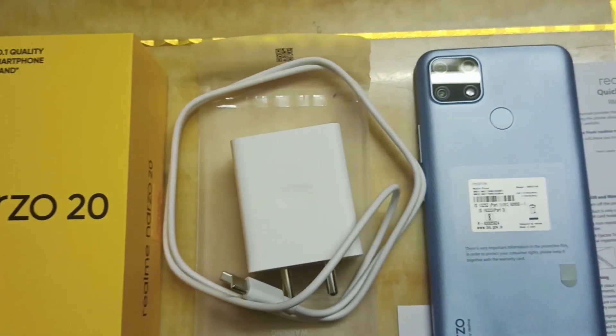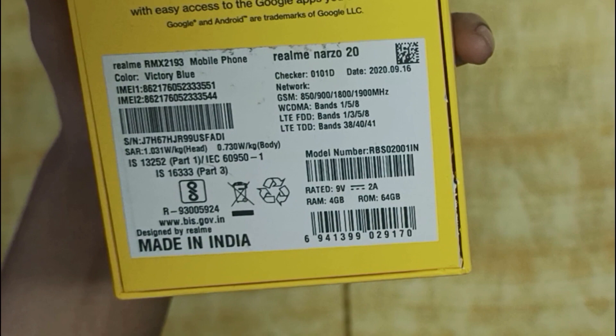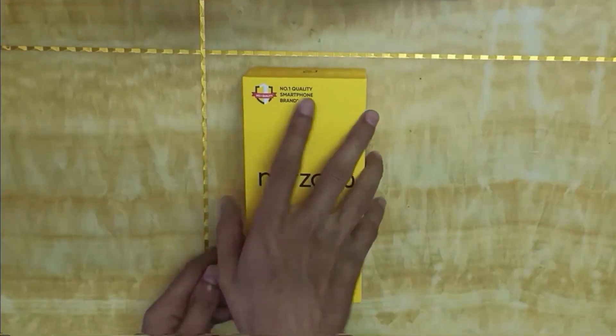There are two variants of storage. One is 4GB RAM and 64GB ROM, and one is 4GB RAM and 128GB ROM. Only 4GB RAM is available in Narzo 20, and 6GB RAM is also available.